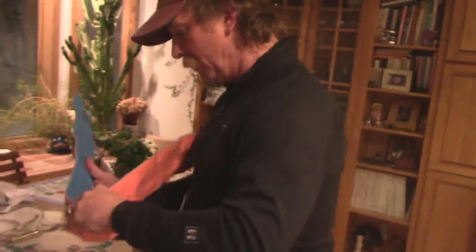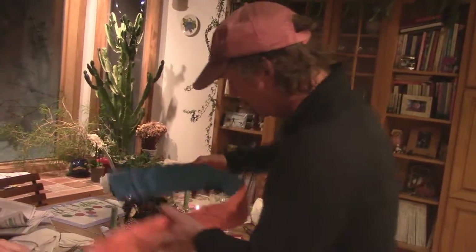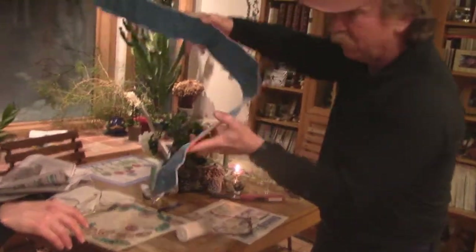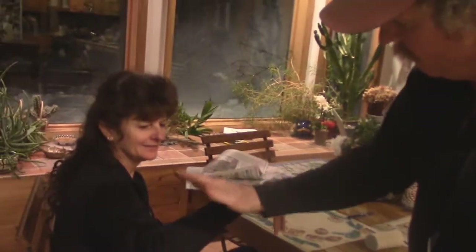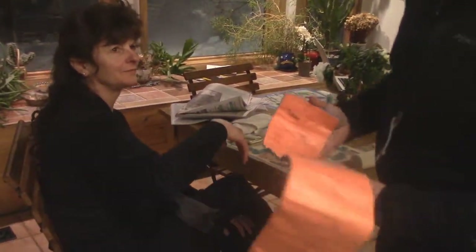Here we are showing how to do a sugar tong splint. It's called sugar tongs because you pick up a piece of sugar with the tong, and this is for an injured forearm. It works a little better than just a basic volar splint.